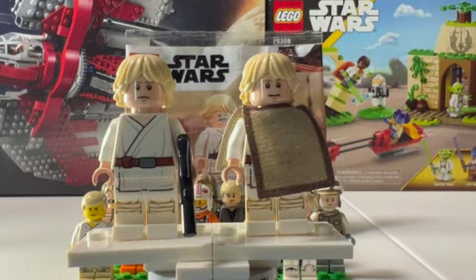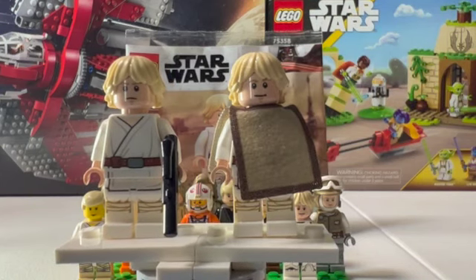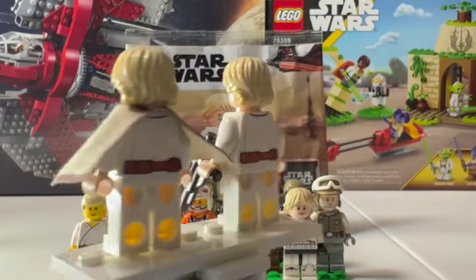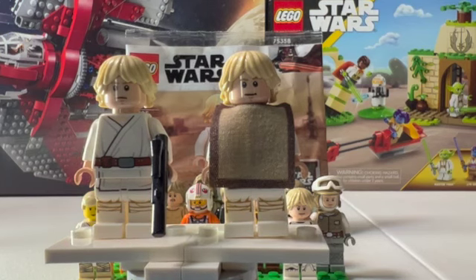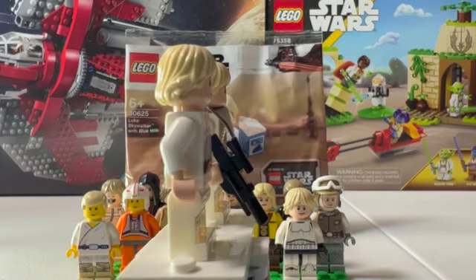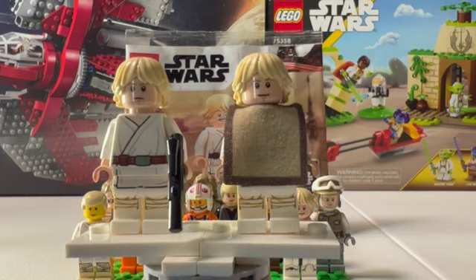I'm just going to do these two together because they pretty much are the same exact figure. This is the more modern version of the Farm Boy Luke Skywalker minifigure. You have that new head print with the angry side on one side and the smile on the other. The only difference between these two is just this poncho — it's the same print underneath. They both have back printing. The one with the poncho comes from one of the newest Luke Skywalker's Landspeeder sets. Really nice hair piece, and yeah, really simple design, just showing off his pretty basic average clothing.